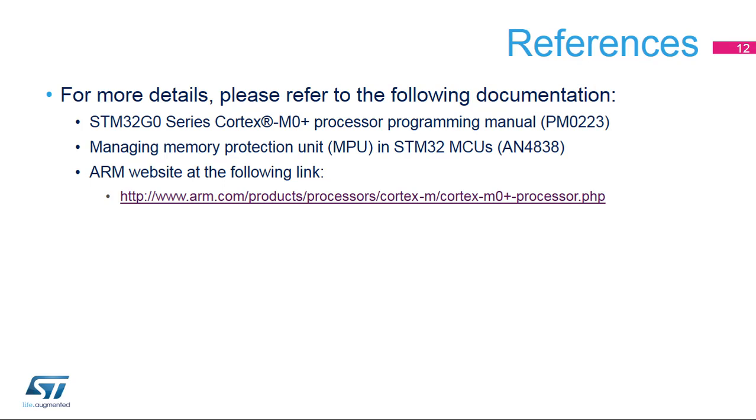Also visit the ARM website, where you'll find more information about the Cortex M0 Plus core.